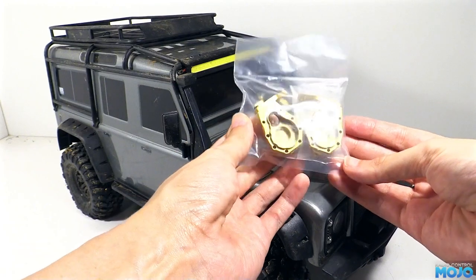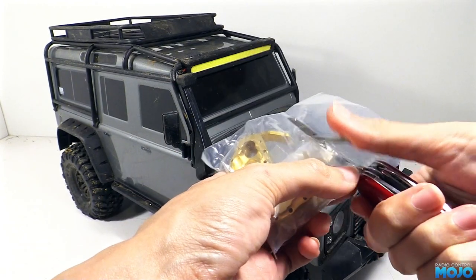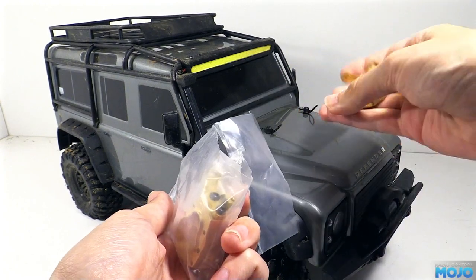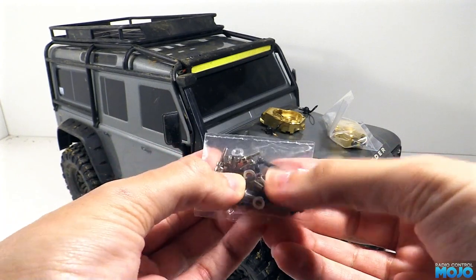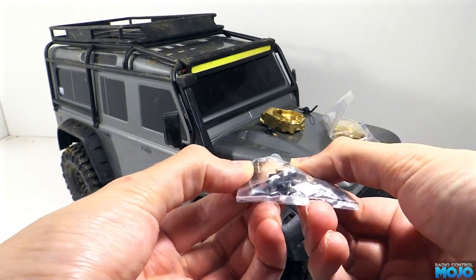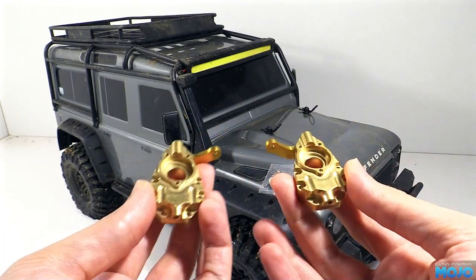They don't look quite as nice as the MFR outers, but they do appear to have all the holes in the right places. In the packet you get two hubs of course, as well as quite a few fixings. There's some M2.5 and M3 screws, a couple of nylocks and some rather thick washers. Looking more closely at the hubs, the general quality looks fine.